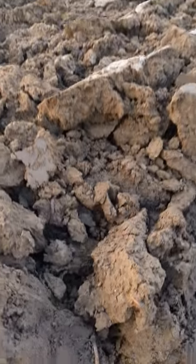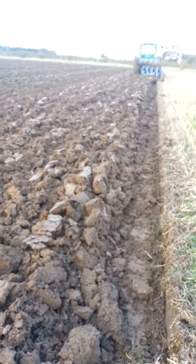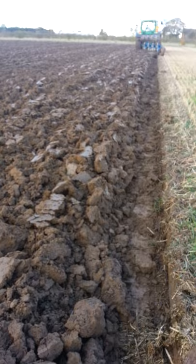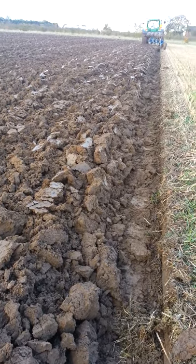One thing I've noticed here is the amount of worms — there's worms everywhere in this soil. Since this land was last ploughed, at least ten years have elapsed, and it's obviously allowed the population of worms to grow.